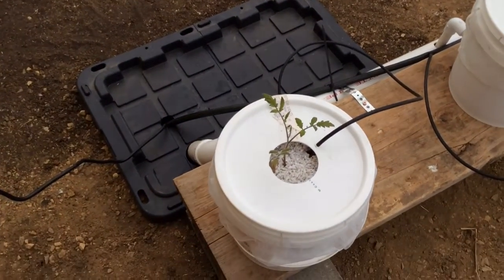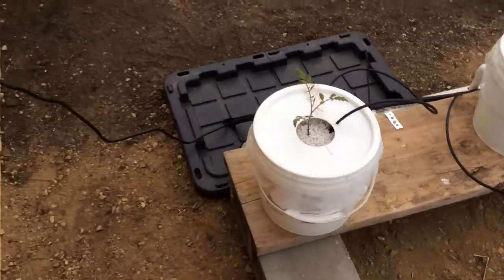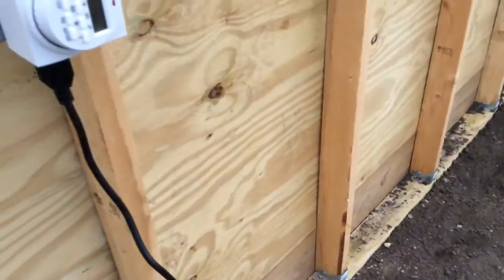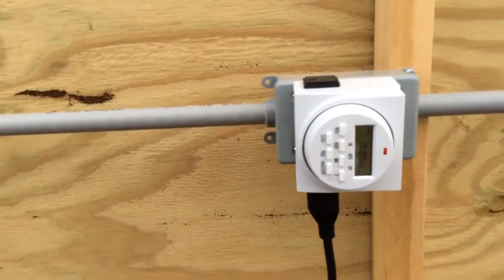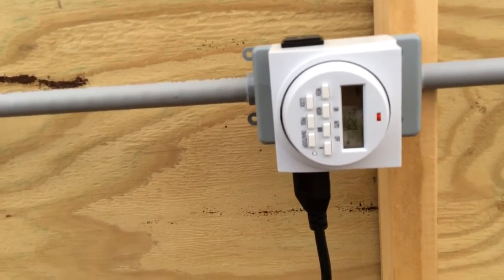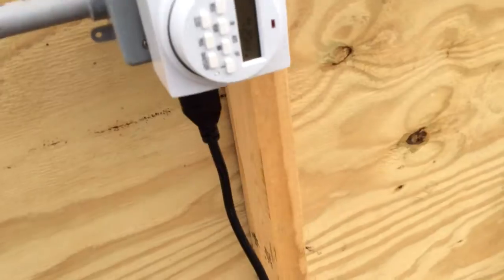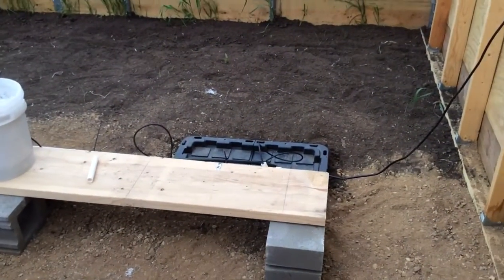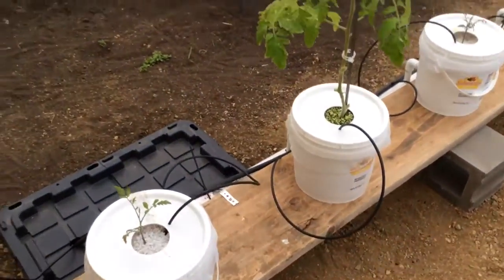Good morning YouTube, about 7:15 or 7:20. I've got my little timers here for my tanks. I think I have a thorn in my sock — it hurts.